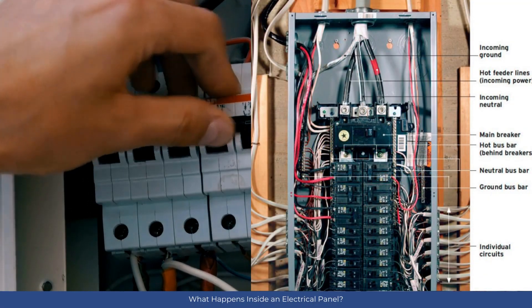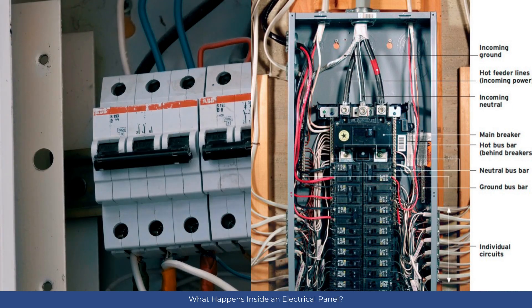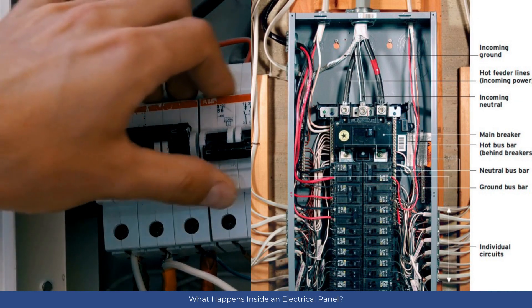Inside the panel, wires connect various parts. Hot cables bring electricity from the meter into the panel, while branch circuits protect your devices.